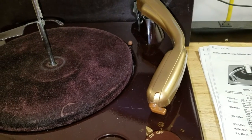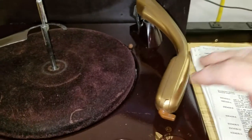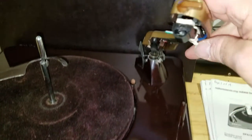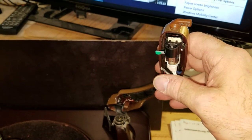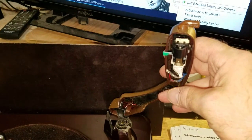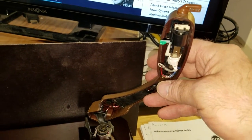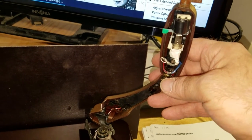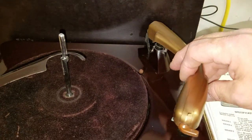I originally used a crystal cartridge, of course, which was dead, and I've been able to replace this crystal cartridge with a ceramic cartridge, and I did some wiring changes. It isn't original, and the owner knows that. The owner really didn't want me to go any further than to change that cartridge and make it work with the amplifier, so that's what we've done.